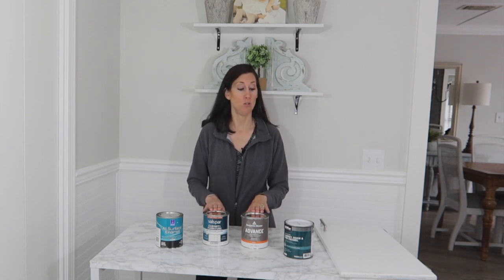Most Lowe's, Home Depot, and similar stores carry specific paints for cabinets and furniture. All four of these paints are what's called an enamel paint. Enamel paints dry to a super hard finish, they're really durable, and they don't require a top coat. Now all of them are formulated a little bit differently, so I decided to give all four of these a try.